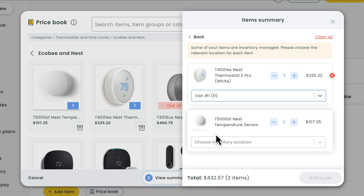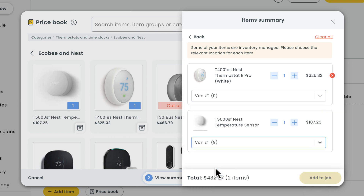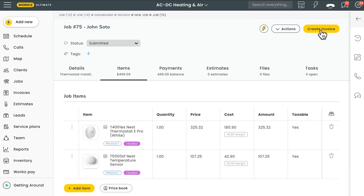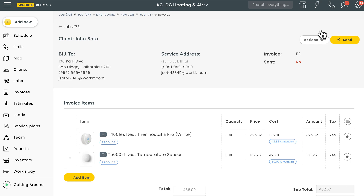If you're adding inventory-managed items from your price book, you may need to specify the location that you're taking these units from, assuming you're not limited to a single location. Once that all looks good, we'll hit 'Add to Job' down here. From there, you can easily create an invoice right from the job page, with all of your items synced perfectly to the invoice. What comes next is going to depend on your workflow.